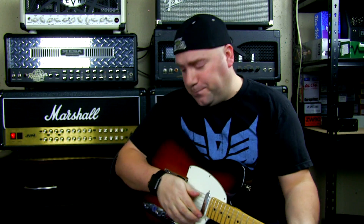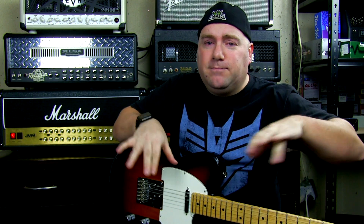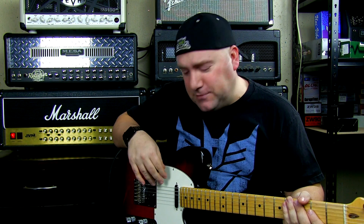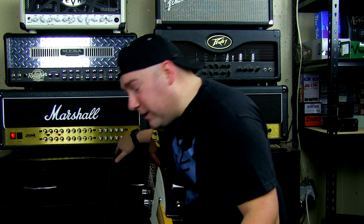Before we get started, I'd like to bring your attention to my signal chain for this video — it's also listed in the description down below, and it's in the description for all of our videos so you can always see what we're using. If you ever have a question on what we're using, how we're using it, why we're using it, or anything at all, you can leave a comment down below. We love hearing from you guys and it's usually about a 24-hour turnaround time for us to get back to you.